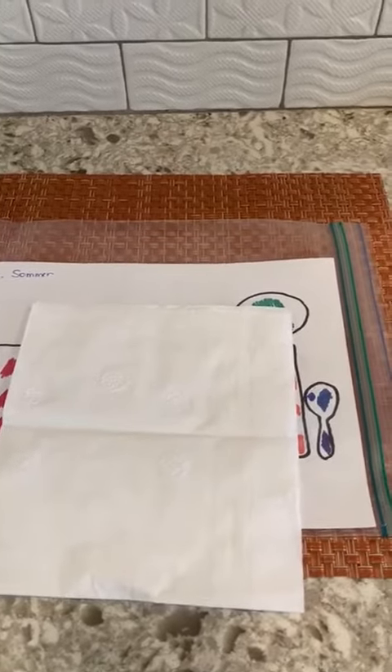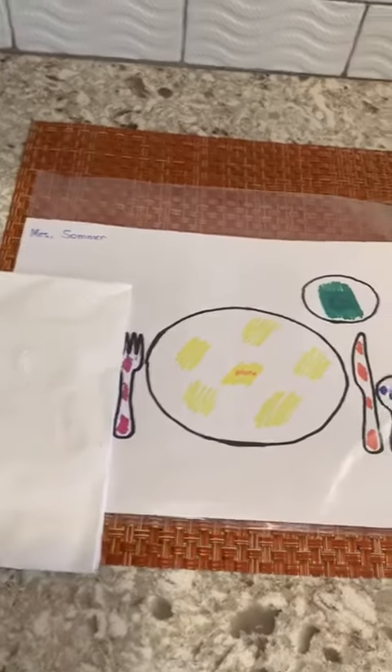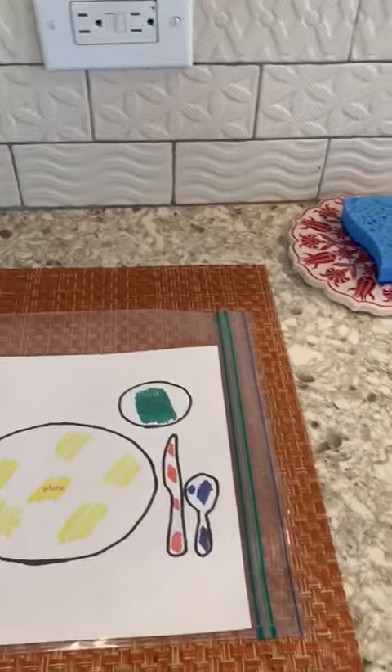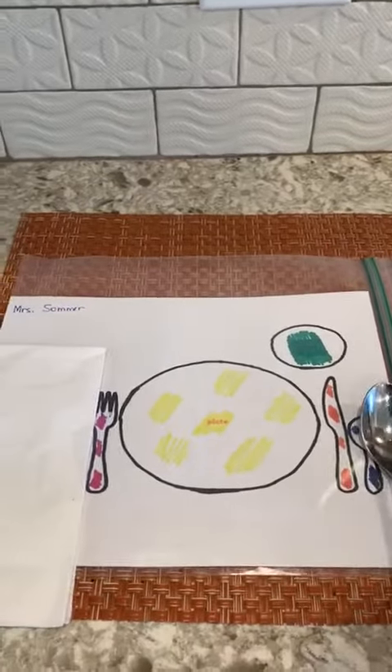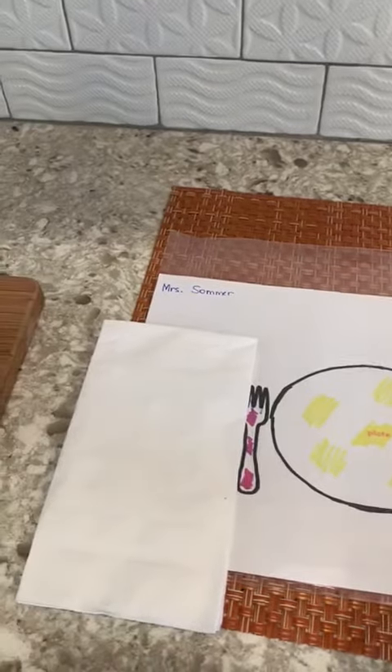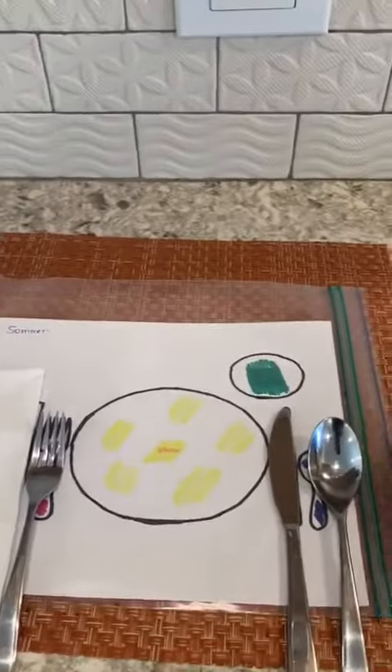Give them the napkin and say, 'Can you please fold your napkin?' They fold their napkin and put it in the correct spot. You can give them the utensils and they will place them in the correct spot — they really enjoy setting up their snack time.